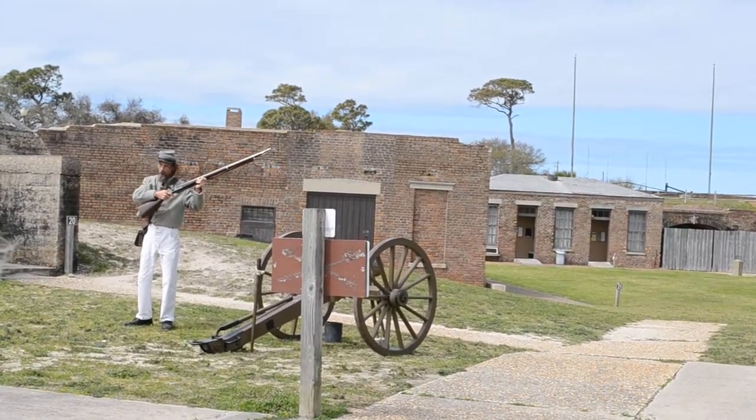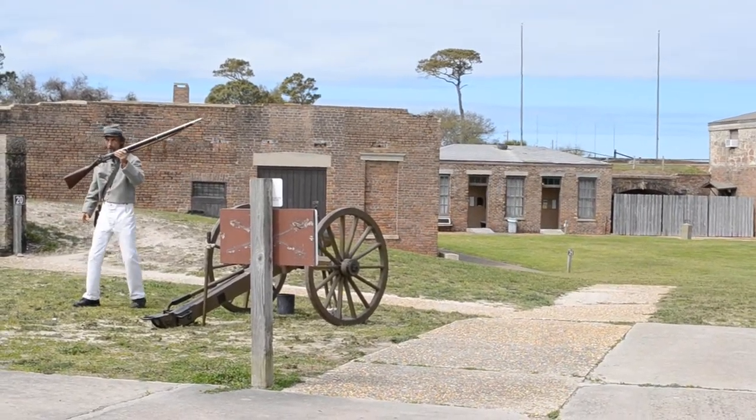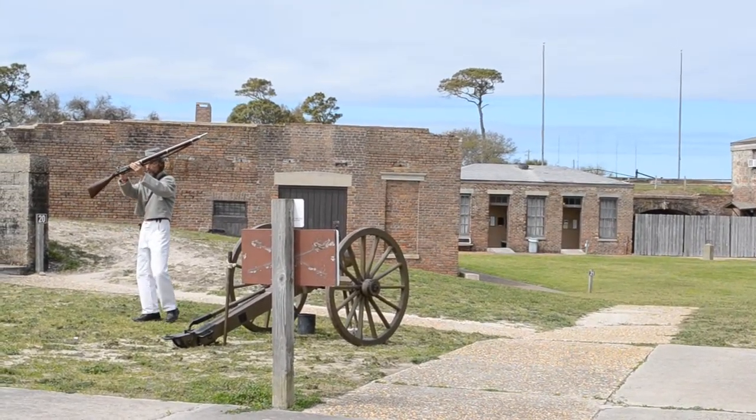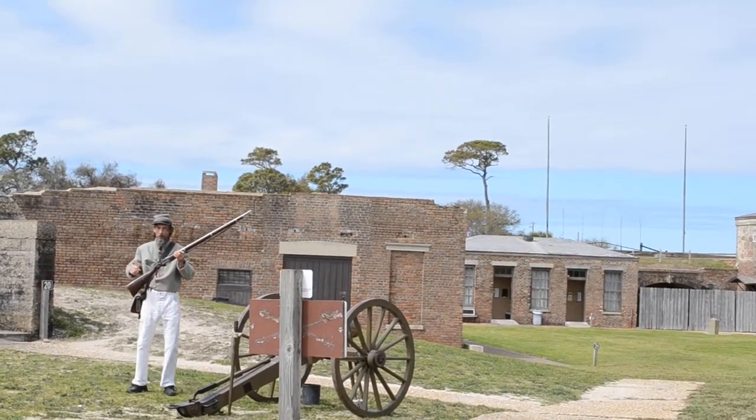Now the musket is at half cock, which is actually a safety for your musket. You've heard the phrase 'don't go off half-cocked'? That's where that came from. The musket's not going to go off at half cock. However, if I pull back this hammer one more time, a double click means it's ready to fire.